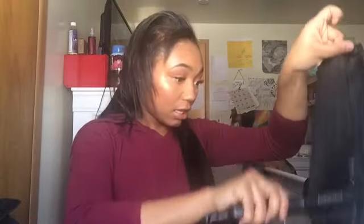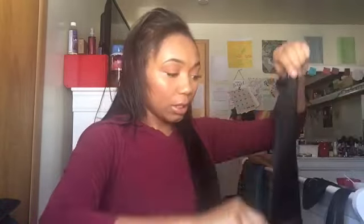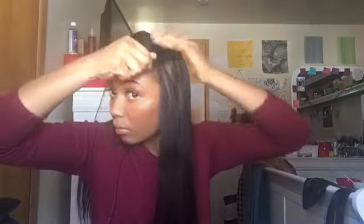I want it all smooth and straight, so I'm taking a two-clip piece for this side. It really doesn't need a deep flat iron — it came pretty straight, it just had a bend at the ends. Now onto the other side: I messily part and clip in another two-clip piece using the same process.